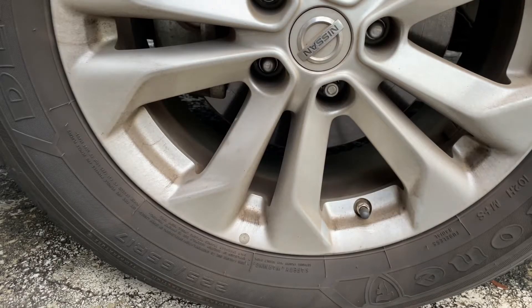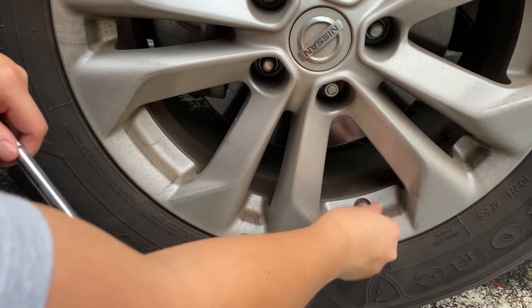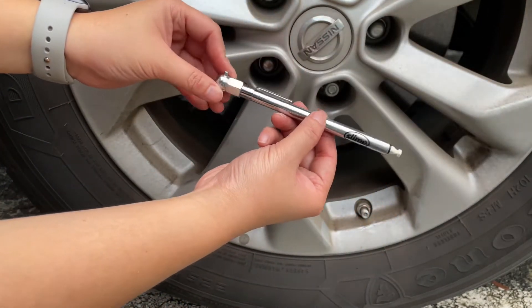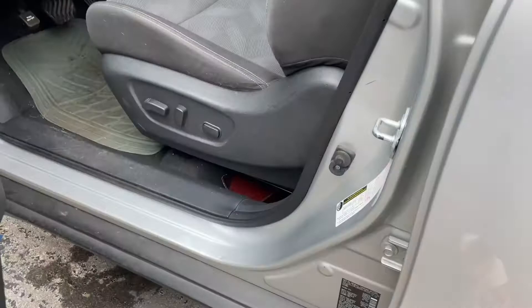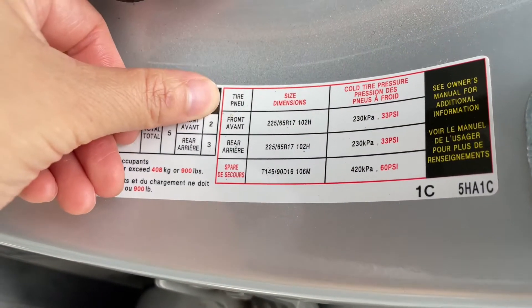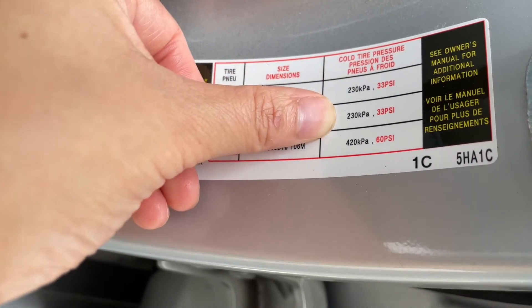At this point, the pressure of my flat tire was about 20 psi. For reference, each tire on a standard car in the US should range from about 30 to 40 psi, so I was running low. If you don't know the ideal tire pressure for your specific car, you can check in the front door frame of the driver's seat. Mine is 33 psi.